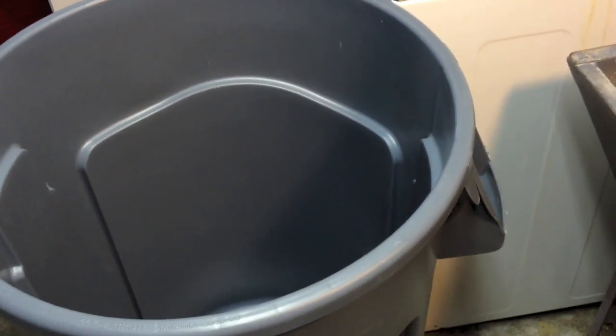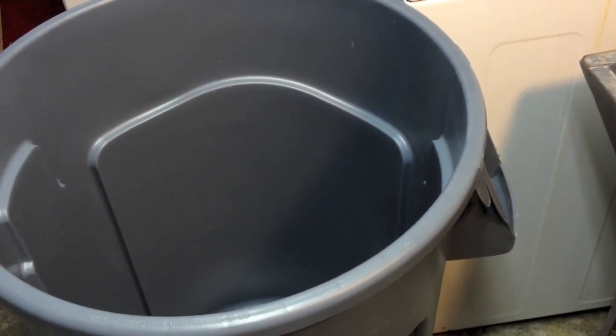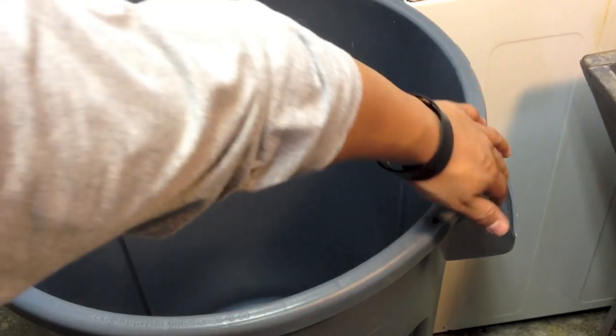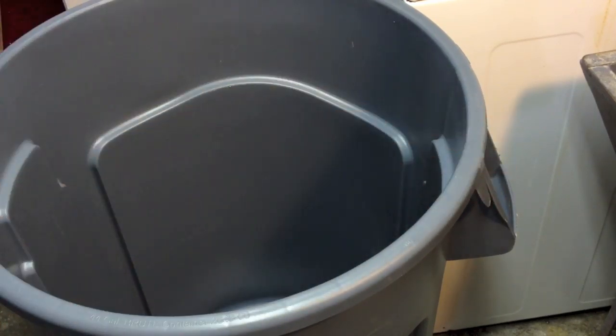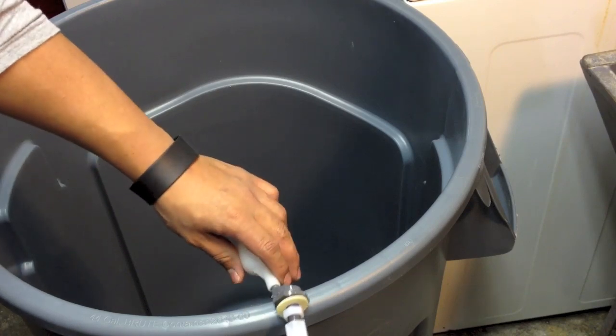As you see here, we have the place where we have to grab the trash can. My plan is not to install the flow switch here — I don't want to put it here.